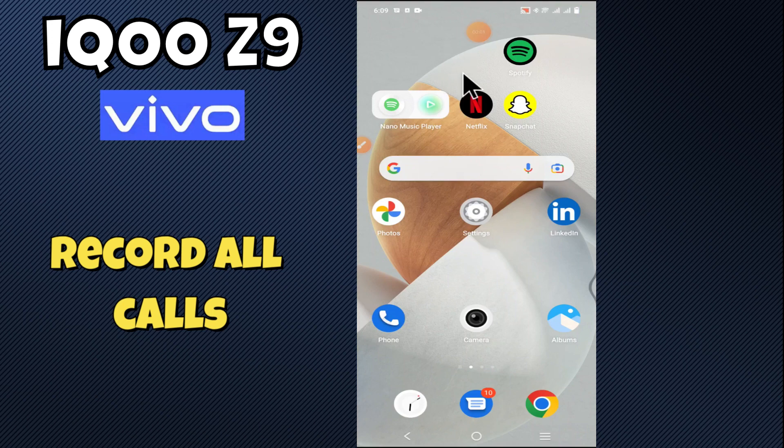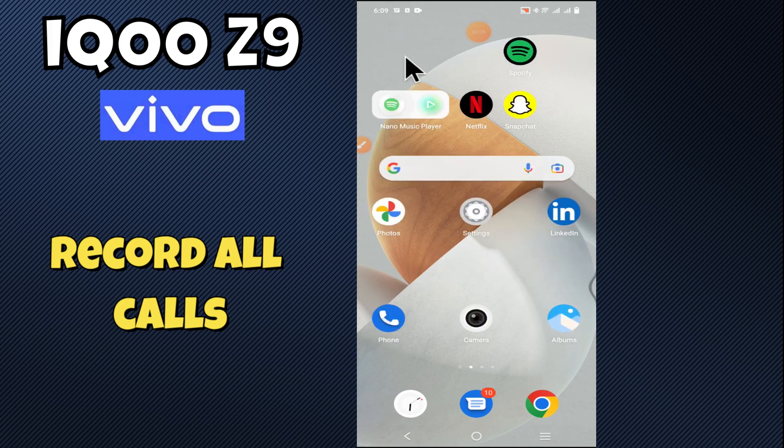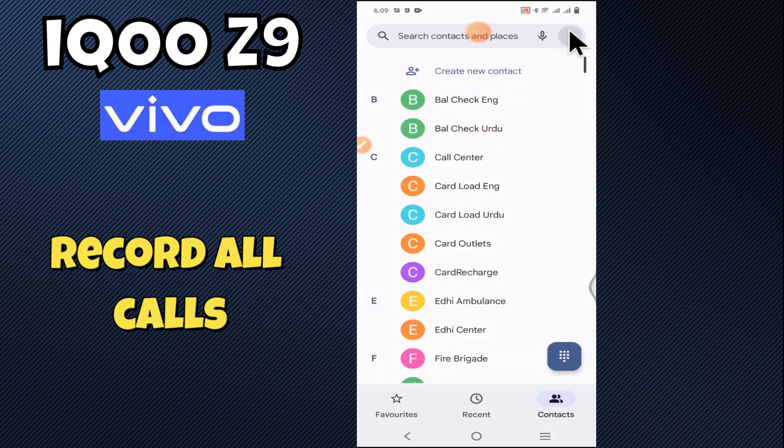Hello everyone! In today's video, I'll show you how to record all calls on your device, the Aikoo Z9. I'm going to share a few tips that you can use to do it. But before we get started, don't forget to hit the subscribe button and turn on notifications so you never miss out on new videos and stay updated on all the latest tips and tricks. Let's get started.